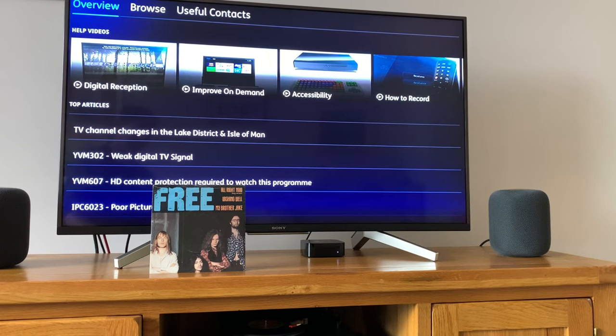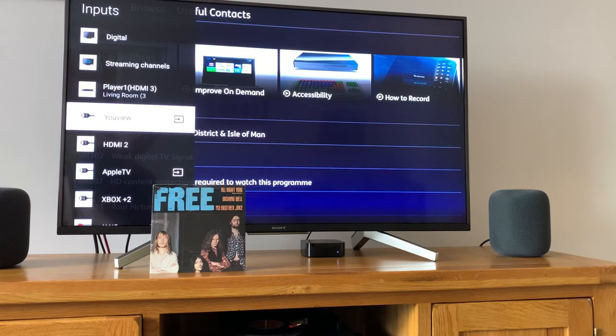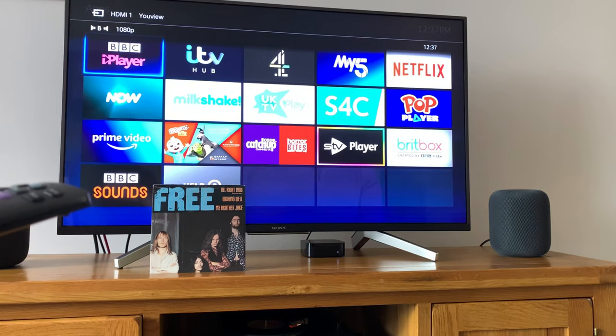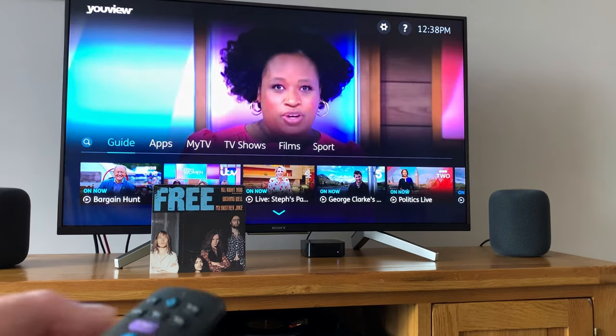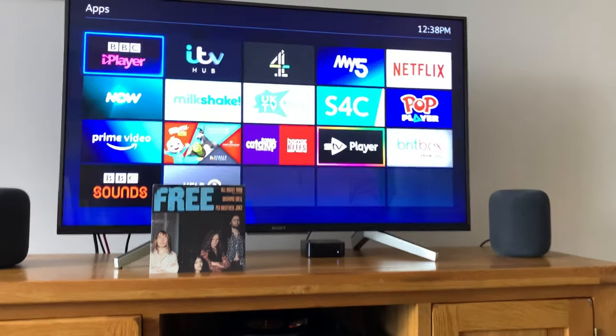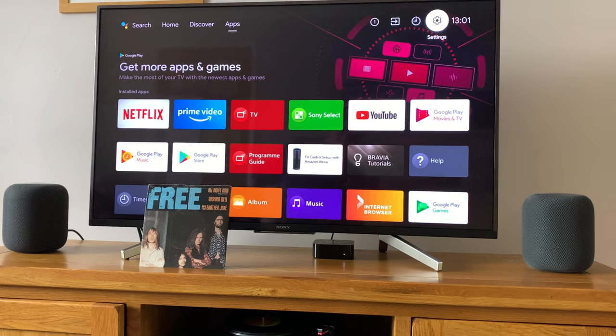This also works just like a normal soundbar that would use ARC. Basically anything that's plugged into the TV — whether that's a games console, recorder, or anything you want, analog or digital — as long as your TV can accept an analog signal. If I change the input now and go to Freeview, which is our live TV in the UK, you can hear that comes through fine. I was playing FIFA last night on my Xbox Series S and that was coming through and sounded really, really good.